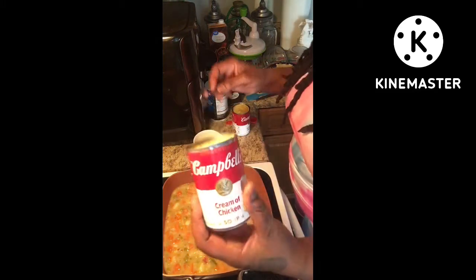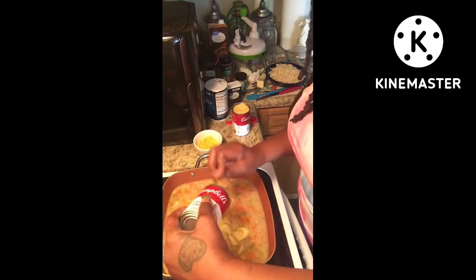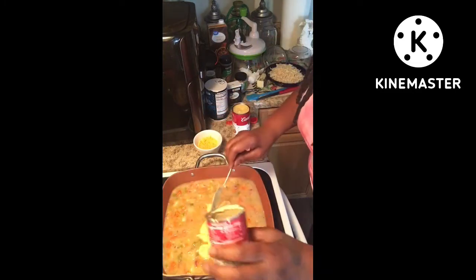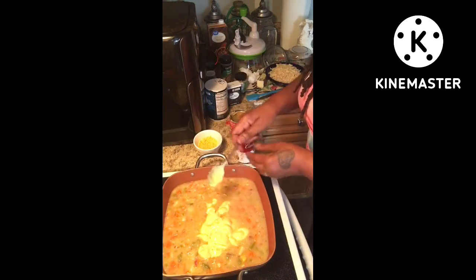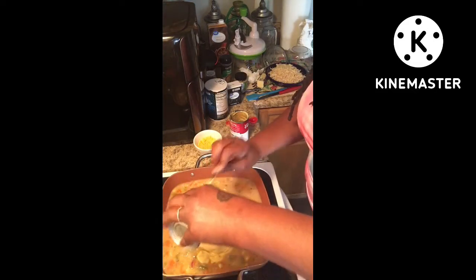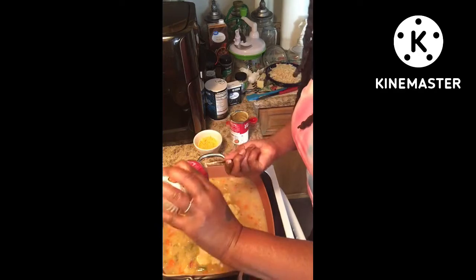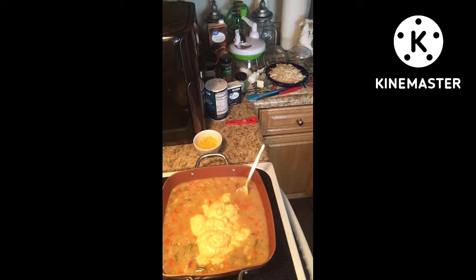Next step is your cream of chicken — two cans of those. If you want mushrooms, you can do them homemade or use cream of mushrooms, but I don't want that. No mushrooms at all. I'm doing my second can of cream of chicken. Make sure you get all that goodness out of the can. I'm not going to add water to it — I'll just discard the cans.